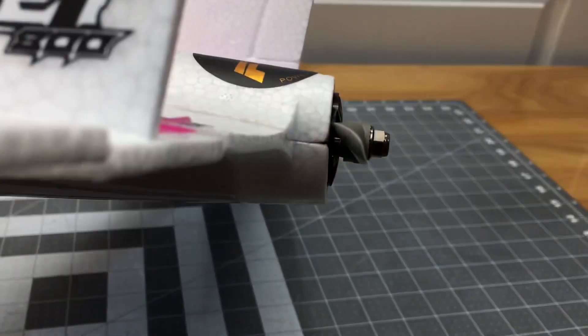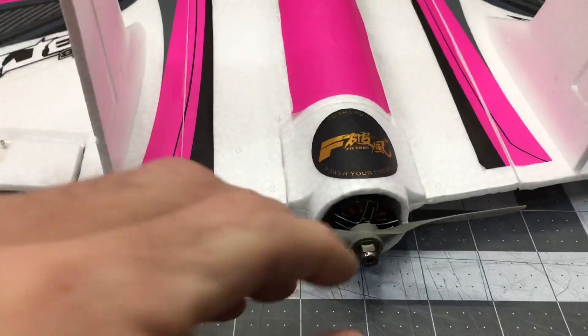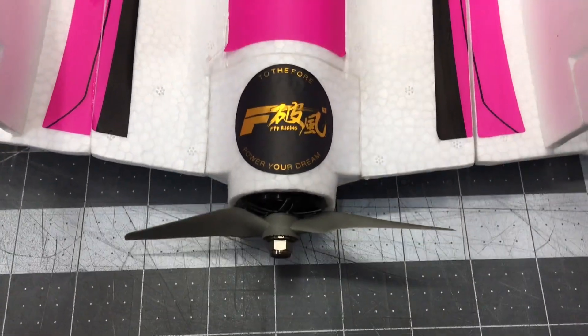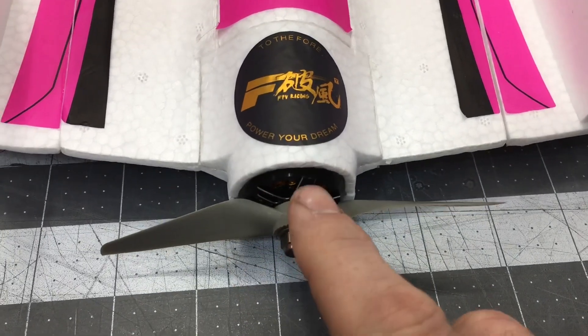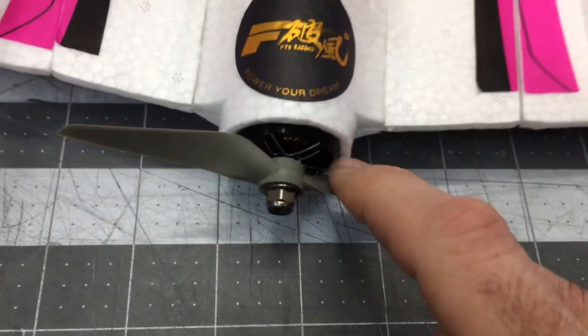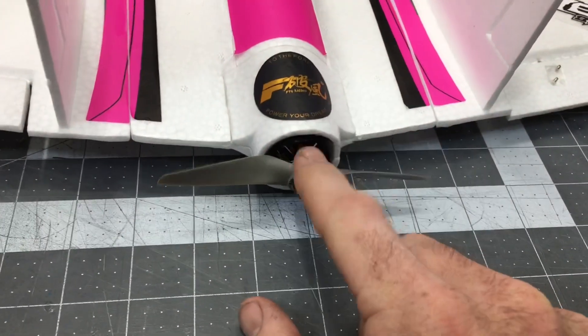I added a couple degrees of up thrust — just a tiny, tiny bit, which is all you need. On all pusher wings you want up thrust. So I added my up thrust with zero degrees of left and right — neutral. Then I had to add a little APC spacer for the prop. The back of the prop is touching the can of the motor, but it's okay. This is an APC 5x5 prop.